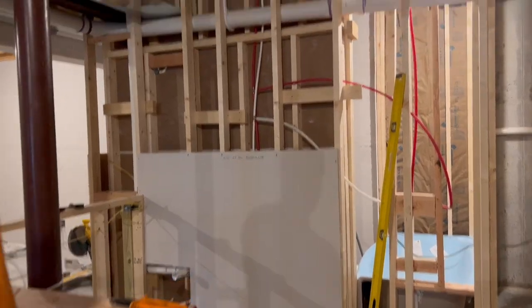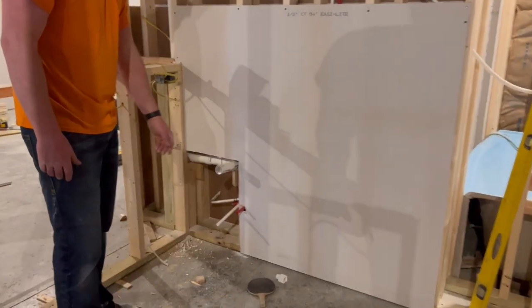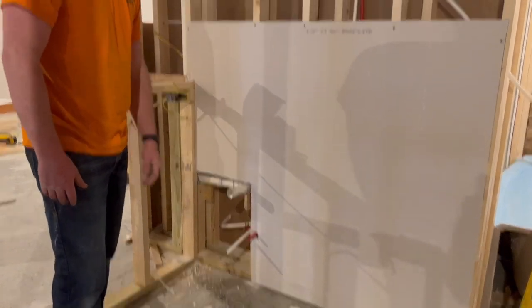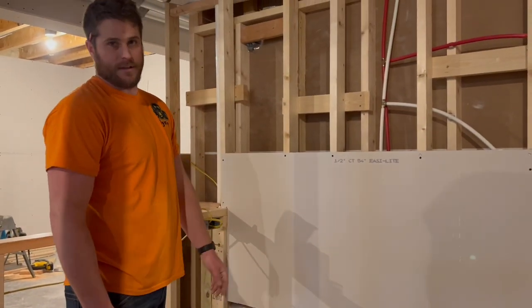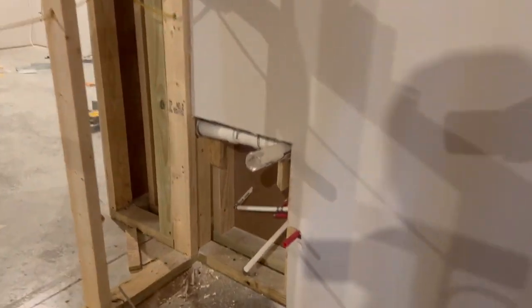Got some drywall in. Went ahead and left a cutout right here so I can open up a cabinet here and look in there and monitor anything or work on anything — a little bit of access. Once we put the cabinets here, you won't be able to see it.